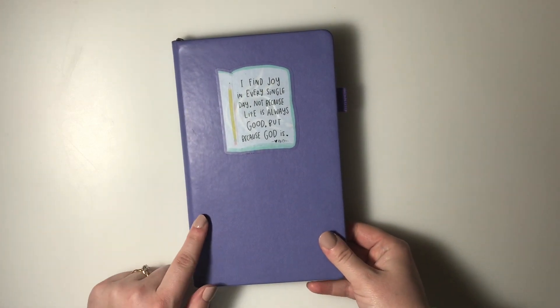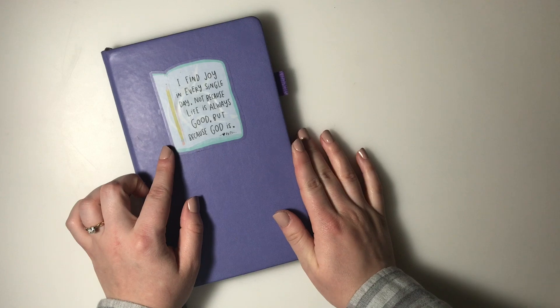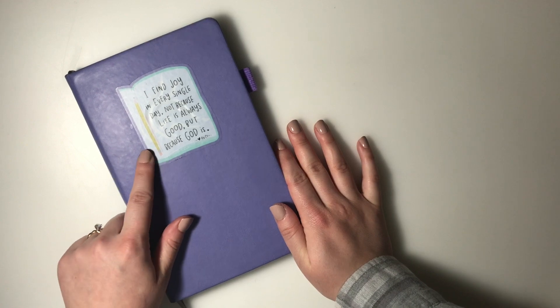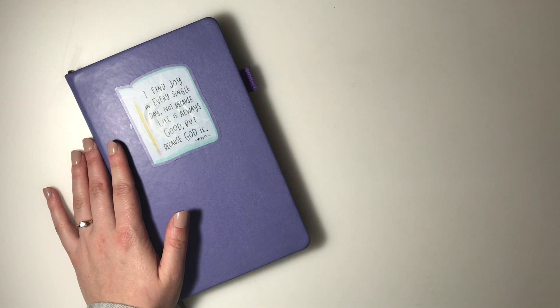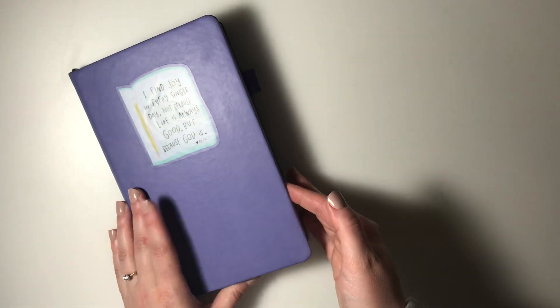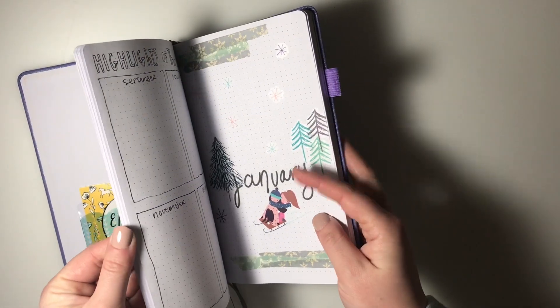This is a Clever Fox bullet journal dot grid journal - it has some gray dot grid and I will link it on Amazon. I covered up the front using this really cute sticker from Heart by CC - I'll link her website below. I love this one for 2020: 'I find joy in every single day, not because life is always good, but because God is yes and amen.' That's how I decorated the cover.